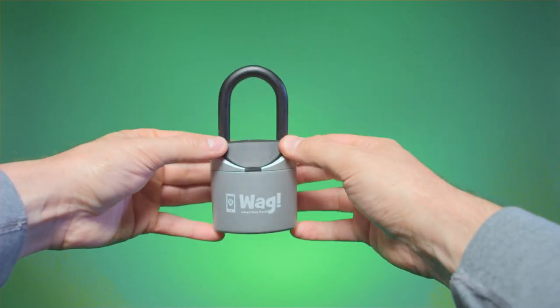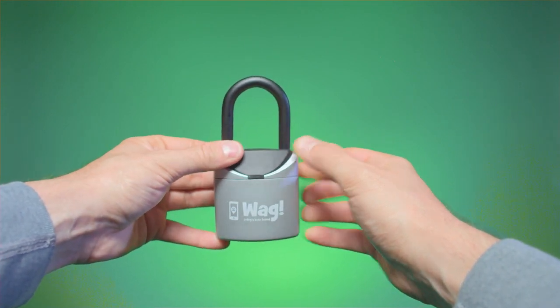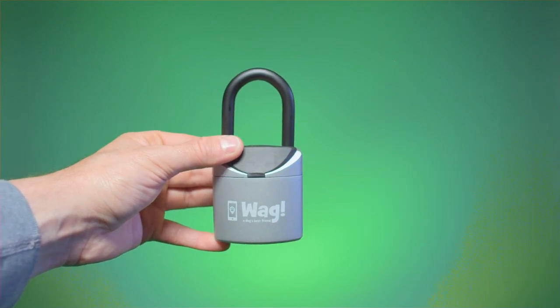Okay guys and gals, that's all you need to safely get started with us at WAG. Schedule a walk using your mobile device and let your WAG walker know where you put the lockbox in the how to get in section of the app.